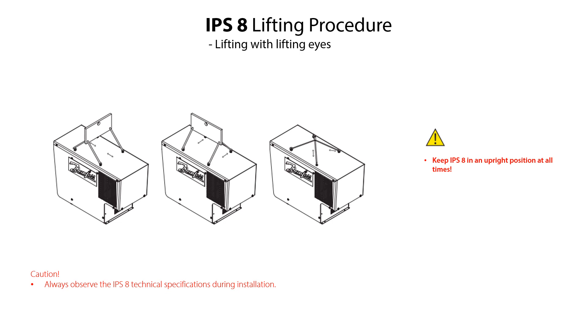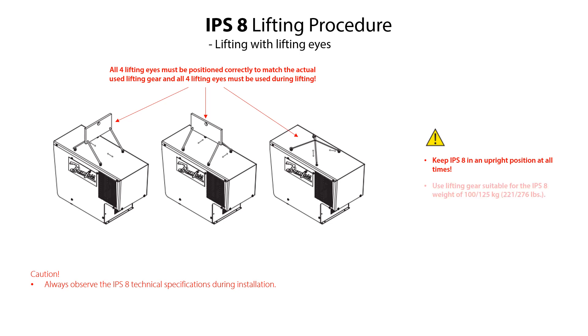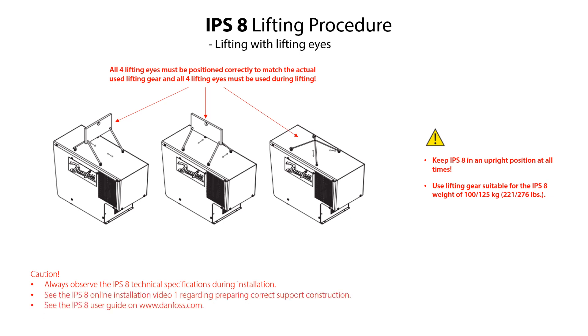If there is sufficient clearance in the refrigeration plant area where the IPS-8 is installed, then use a suitable lifting gear to lift the IPS-8 into position on the support construction. For this lifting procedure, you should always use the lifting eyes located on each side of the IPS-8 cabinet. Use all four lifting eyes and use lifting gear suitable for the IPS-8 weight of 100 kg or 221 lbs. For the IPS-8 UL version, the lifting gear should be suitable for a weight of 125 kg or 276 lbs. You can find more information in the IPS-8 installation video 1 and in the IPS-8 user guide.